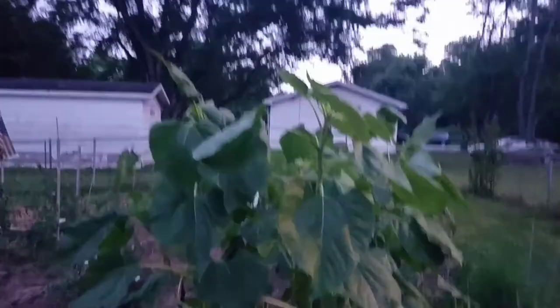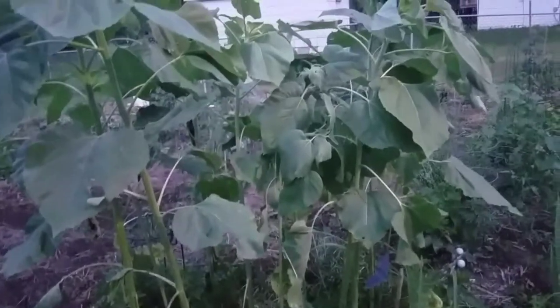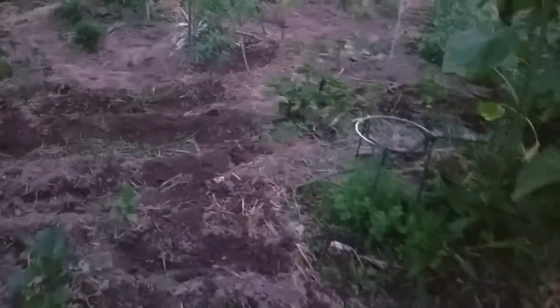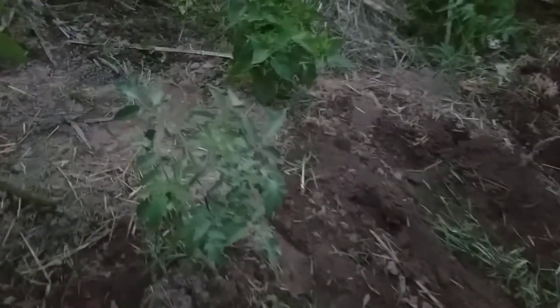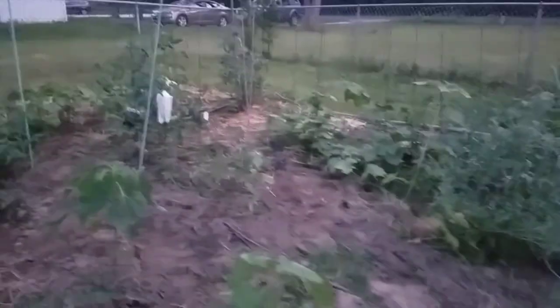My poor sunflowers — they were all knocked over, so I'm trying to salvage them. I may have to start again from seed to get into the challenge. Here is a bunch of volunteer marigolds. Not sure what this tomato plant is going to be, and there are several volunteer tomatoes over there as well.